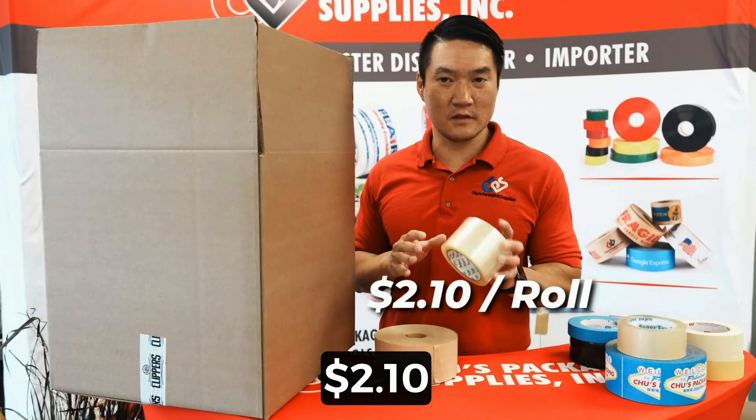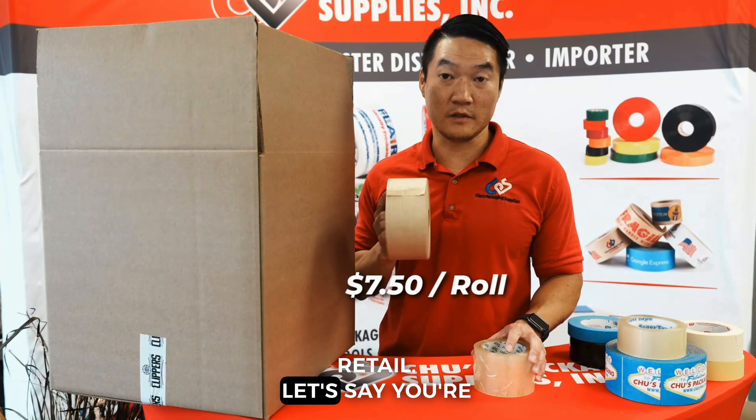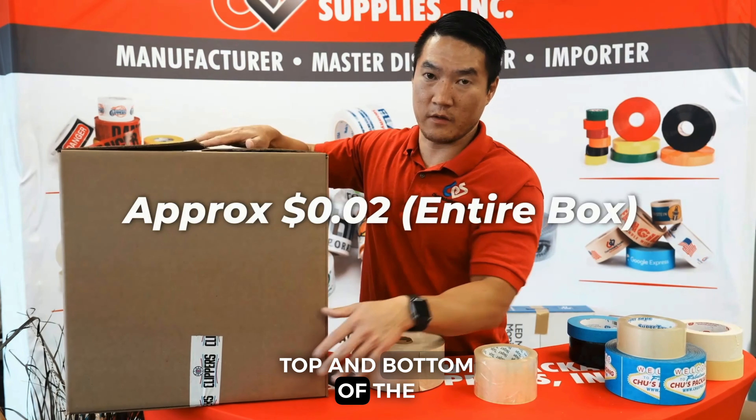The poly tape costs around $2.10 a roll and the paper tape costs around $7.50 a roll retail. With a three inch overhang on each side of the box, we're at about 22 inches. $2.10 divided into 22 inches is just a fraction — about one cent to seal one side of the box, so about two cents to seal top and bottom.